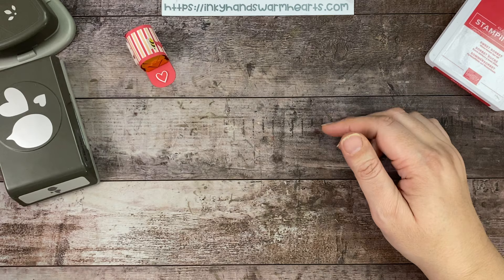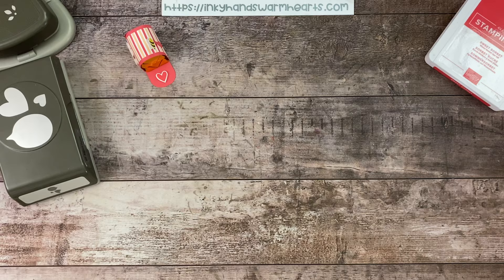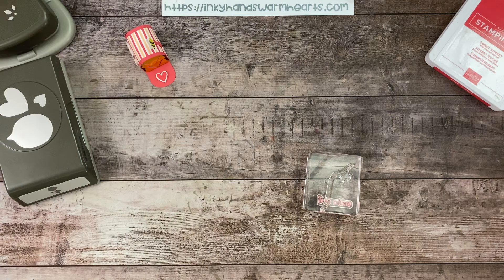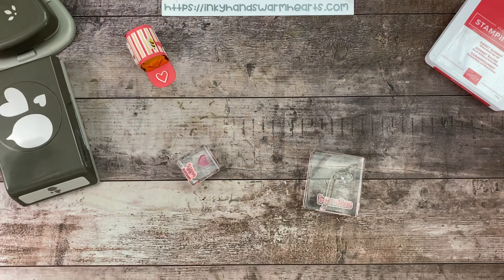Of course we're using the Be My Valentine stamp set because I cannot stop using it. Let me grab my stamps — I didn't pull them out ahead of time like I normally do, so bear with me. I'm trying to find the one that says 'be mine' — it'll probably be the last one I pull out. There's that one, and then I need the hearts. They were at the bottom of the pile.